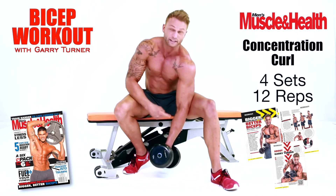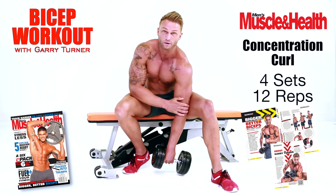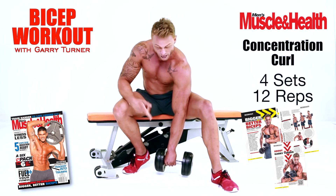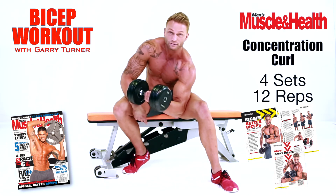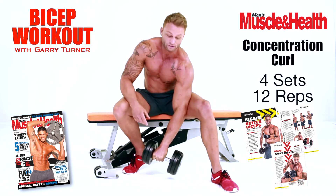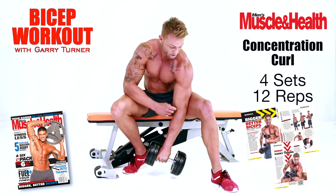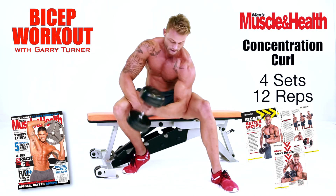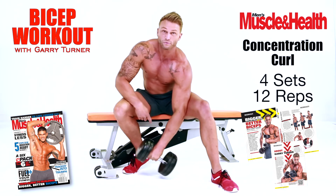We're going to lock our elbow into the inner side of our thigh and we're going to curl. As we come up, we're going to use this as our pivot point. We're going to curl through 180 degrees — it's going to come from a hammer grip, come up, and we're going to twist our wrists, supinating 180 degrees. What that's going to do is resist gravity and put more work through the long head of our biceps, which is going to make them nice, thick, and stand out. So curl and twist, curl and twist. We're going to do twelve on each arm, four sets of that.